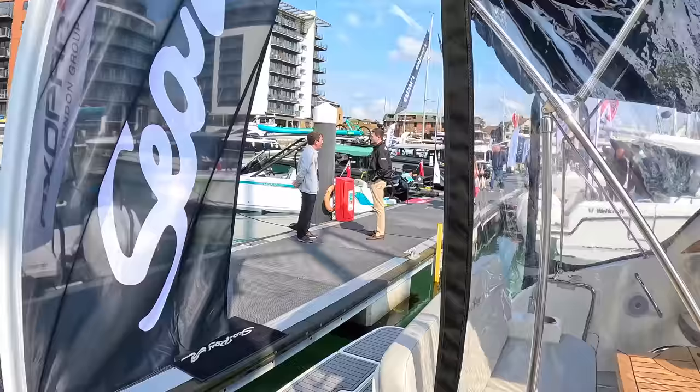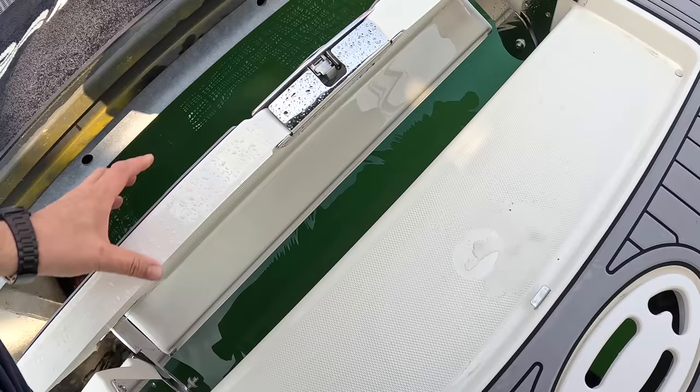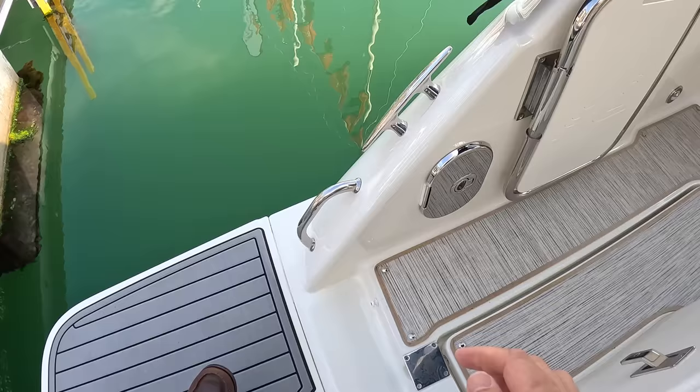Coming around the back, there are a couple of neat features. The one I particularly like is that almost all boats have a boarding ladder, but this doesn't — it has what they call a swim step. Rather than just a thin metal ladder, this whole section opens up and drops down into the water, creating a step to get in or out of the water. I think that's a great idea — a lot more comfortable and easier to use. There's also a deck shower tucked away there for when you come out from swimming.